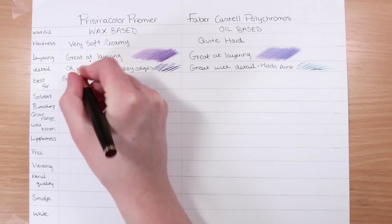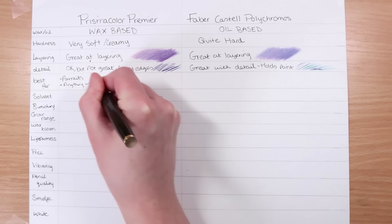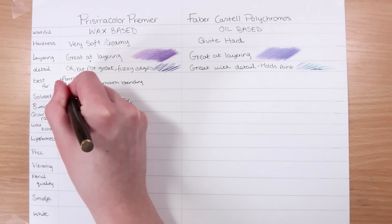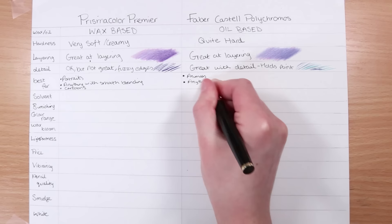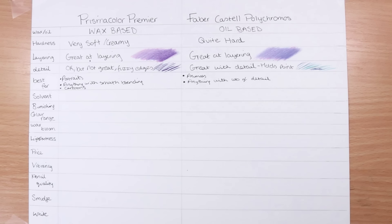So what are these two brands of pencils best for? In my opinion, I think the Prismacolors are really good for portraits, purely because they are so creamy and they blend so well with that wax-based formula. They're also great for cartoons because cartoons have a lot of solid colors. On the other hand, Polychromos are great for animals because of the detail they can achieve, and I also use them for anything where I want a lot of detail.